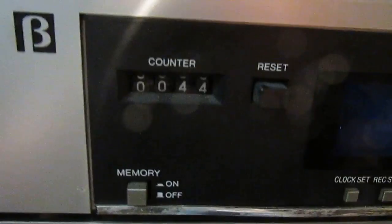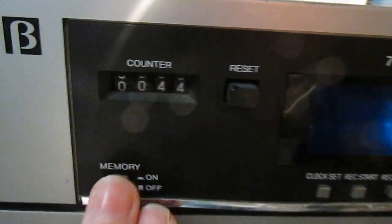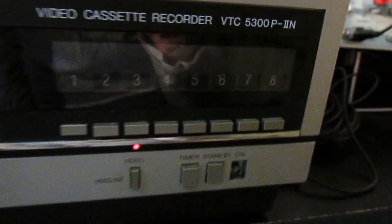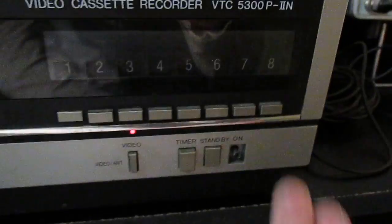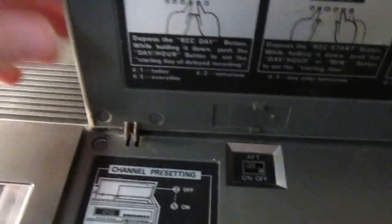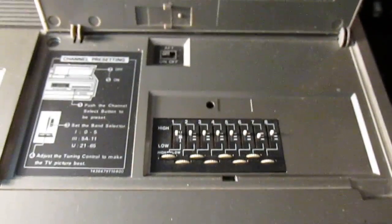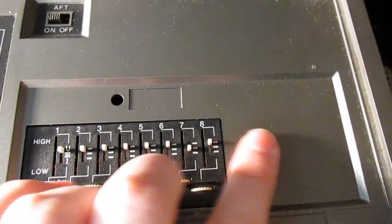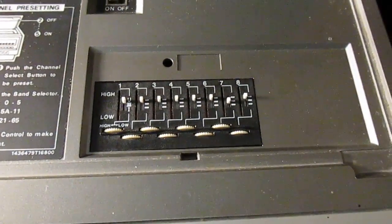We have our counter and memory, so when you press memory, when the counter reaches zero the VCR will automatically stop. You can reset the counter, and there are all your clock and timer controls, tuning — just turn it on. Under this flap here are all the tuning controls; unfortunately it's broken, it's seen better days this one. Automatic fine tuning and all your tuning controls there, which are a bit redundant in digital television days.